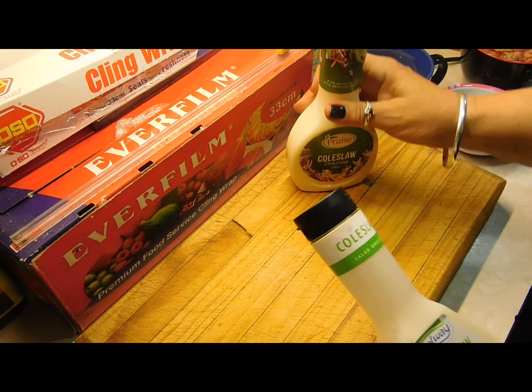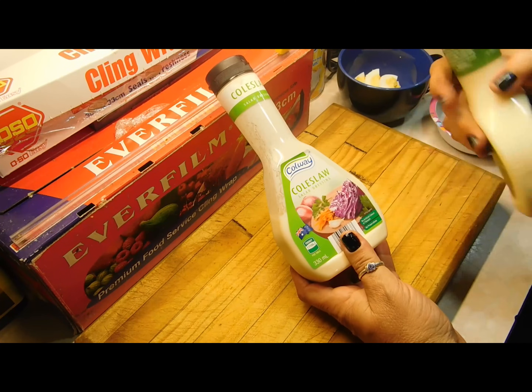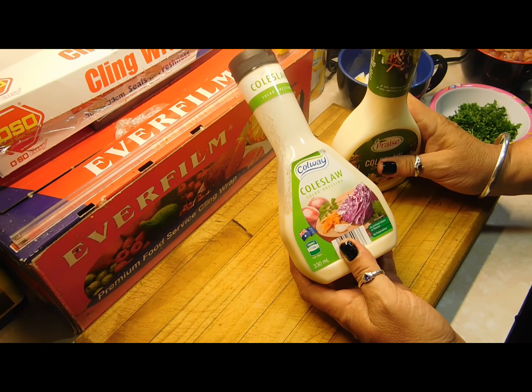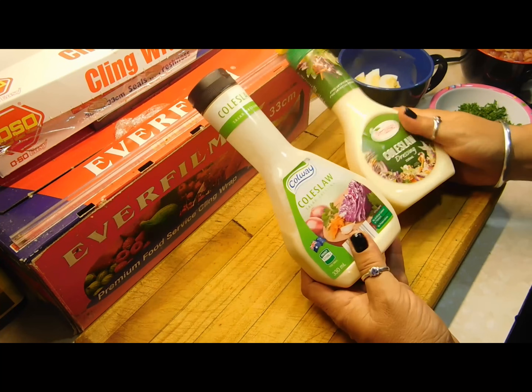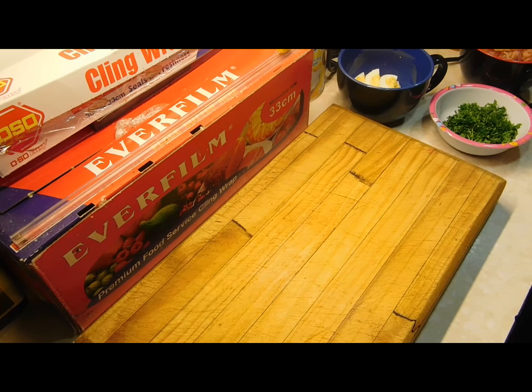For my potato salad I use coleslaw dressing. I normally use the Praise coleslaw dressing, but I grabbed this Colway one from Aldi's and it is freaking beautiful — it's like an egg mayonnaise crossed with coleslaw. I don't have quite enough of one so I'm using both.